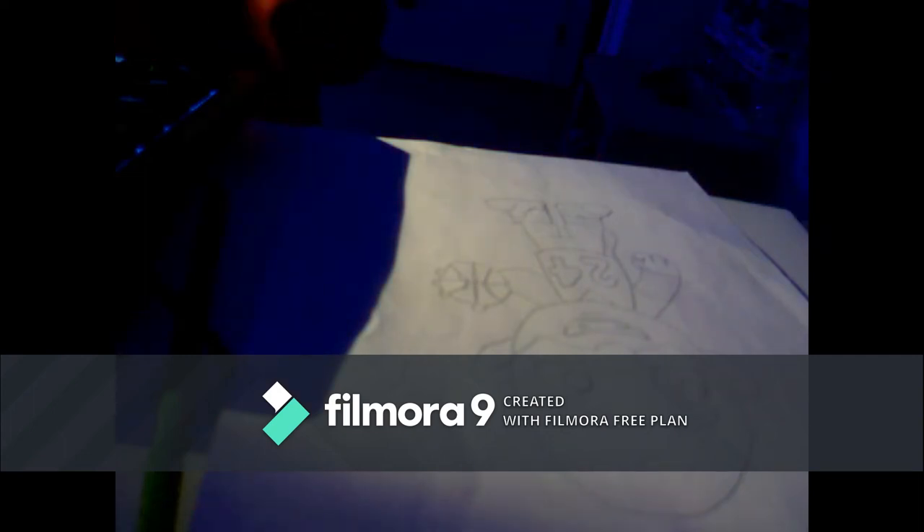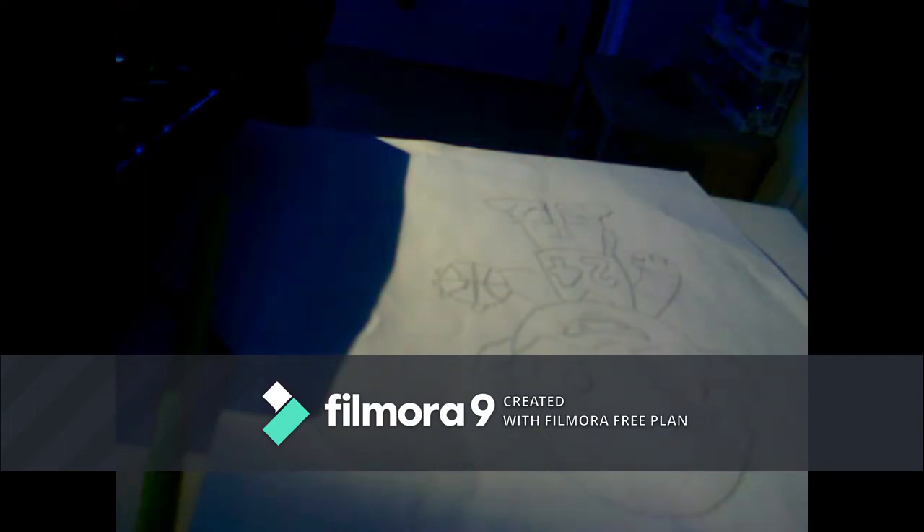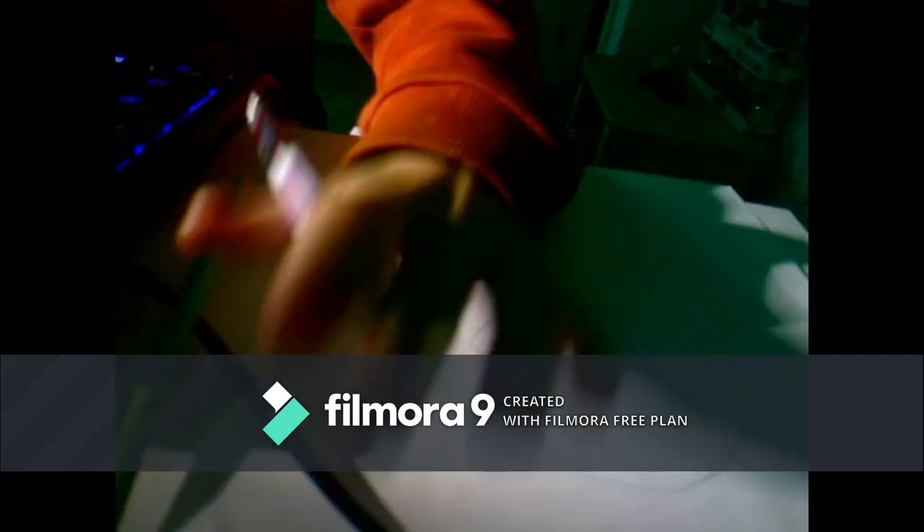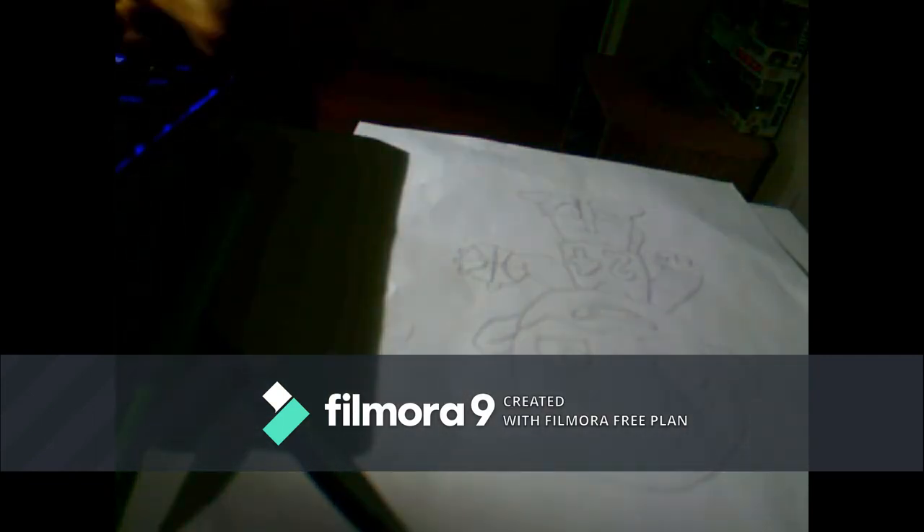What's up guys? Welcome back to another video. Today's video, I'm going to show you how to draw Kobe Bryant, the well-known legend. Anyways, let's get started.